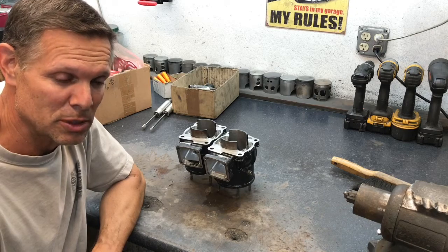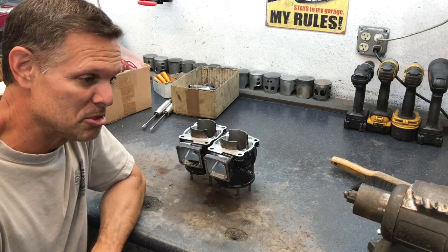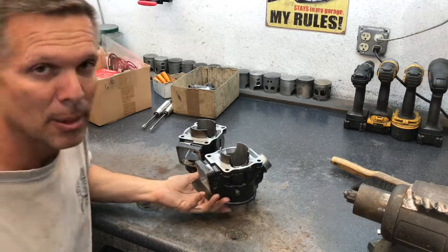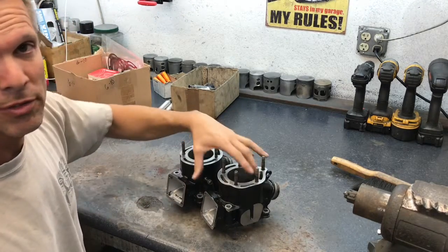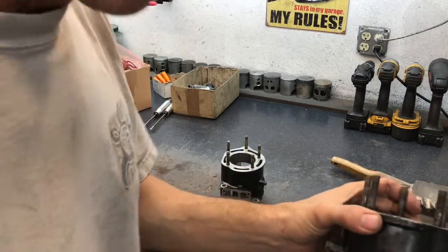I'm gonna do some two-stroke street bikes. I got a 611 that I want to put in an RZ just because it's stupid. These are all finished. I'm gonna give you much more detailed content, just let me get used to this camera — it slows everything way down — but these are the ones I just finished.